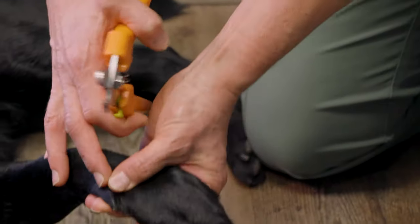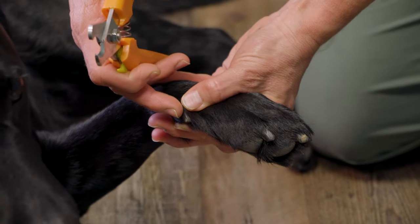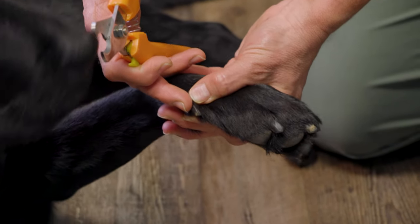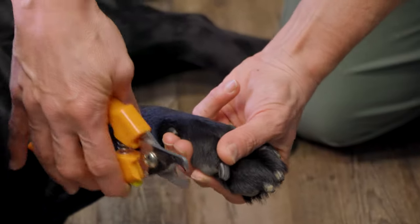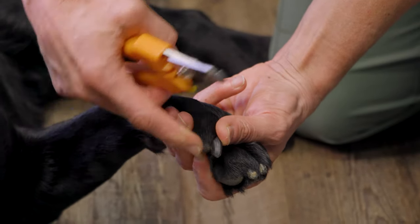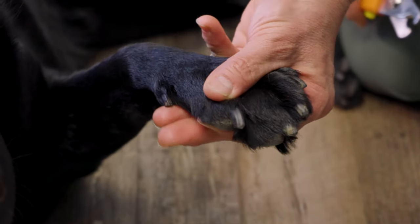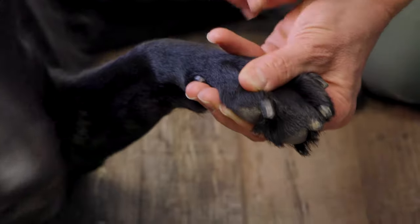For example, if I'm cutting Rowan's toenails — and I know her toenails are black, so that causes a lot of stress for a lot of people because you cannot see the quick where the blood vessel comes down into the nail, and so you are guessing when you're trimming these nails — but that's okay. If I trim Rowan's toenail and I cut it too short, because of the way I'm holding her foot, I'm gonna go ahead and apply pressure to the end of this digit with my thumb and my first finger. That'll slow down some of the bleeding.